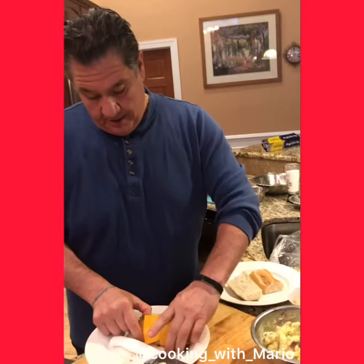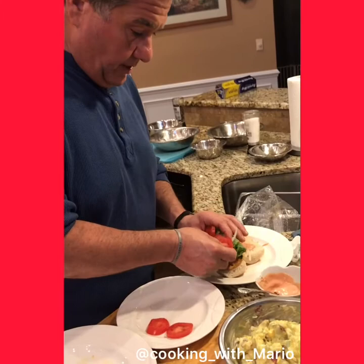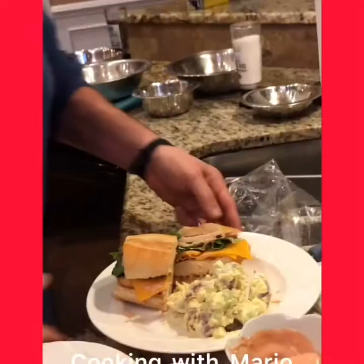Now we'll do the Americano — real simple, easy peasy. Look at that — you want that cheese to just be like that, not melted. I made a sauce for it, it's almost like a thousand island. Not too much, then you got the tomatoes. The trick is you want the tomatoes on top and you want that dressing to go over the tomato — that's what makes it nice. So, anybody who wants to eat lunch with Mario — Bon Appétit!